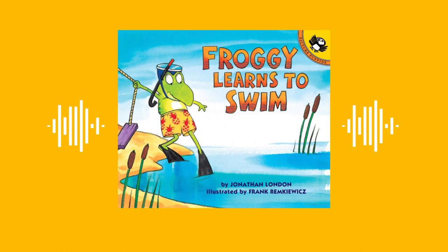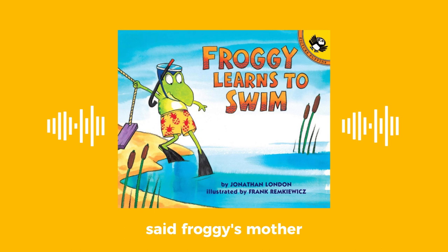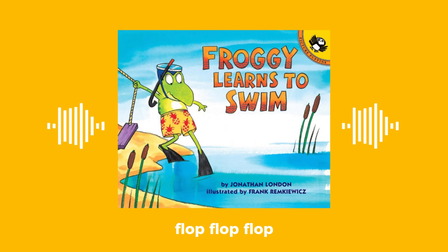Froggy Learns to Swim. It was hot. It's a great day for a swim, said Froggy's mother. So Froggy and his parents flopped outside to the pond. Flop, flop, flop.